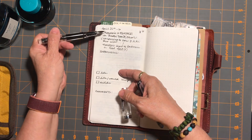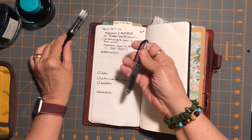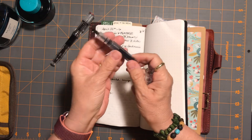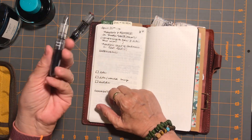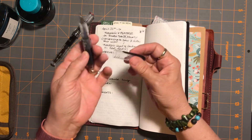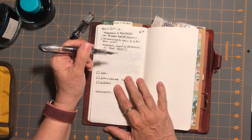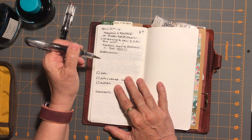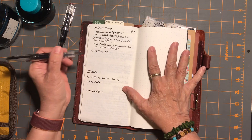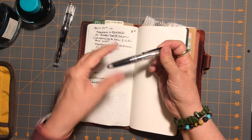I wrote with the Noodler's X-Feather in the TWSBI, and then this narrower writing is from the fine-tip Pilot Petite pen — it's super inexpensive, less than six dollars. When you post it, it's a very nice lightweight pen that writes wonderfully. It's got a little bit of that scratchy sound but it doesn't feel scratchy — I guess that's called feedback. I really like writing with it, and since the Noodler's Heart of Darkness is such a wet, flowy ink, I don't mind the fine nib at all.